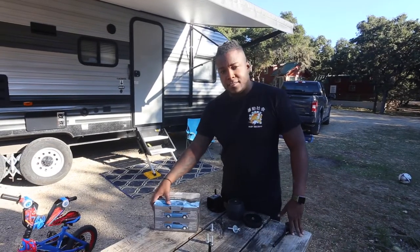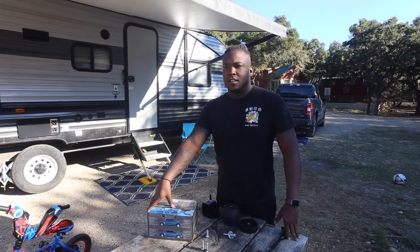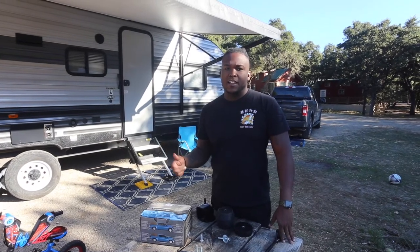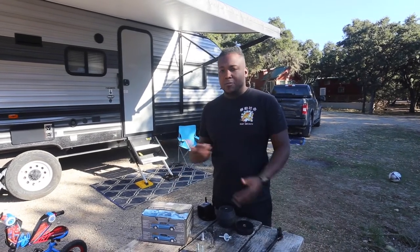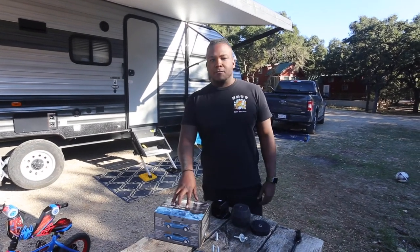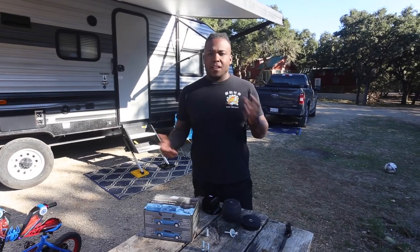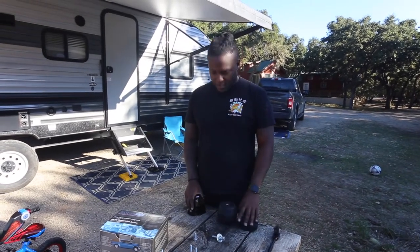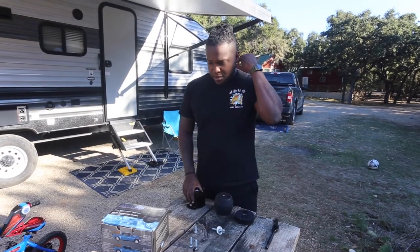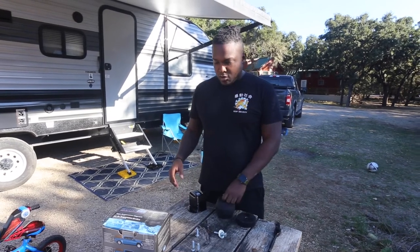We're back — we ordered Timbrens for the truck. Over time the suspension in the rear has been sagging more and more and I don't want to put airbags on the truck. We chose to go with the Timbren over airbags or anything more expensive because I know I'm going to be upgrading to a three-quarter ton diesel, so I didn't want to put an airbag system on this truck knowing I'm going to get rid of it eventually.